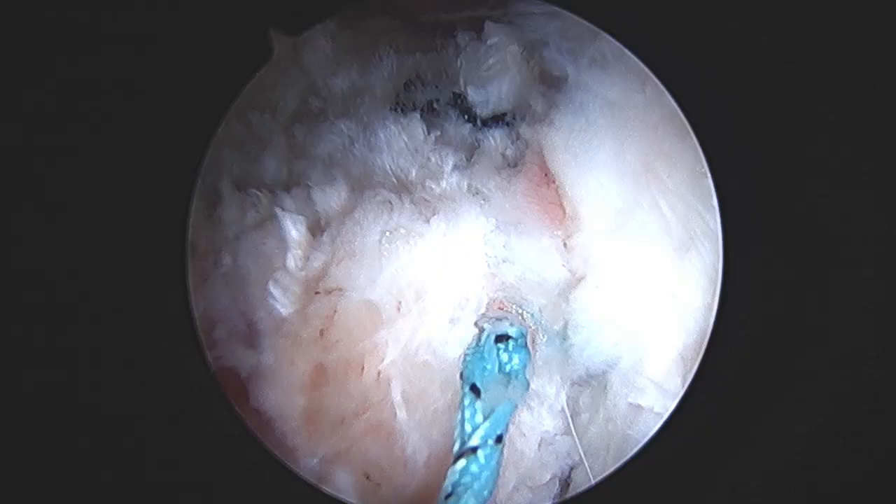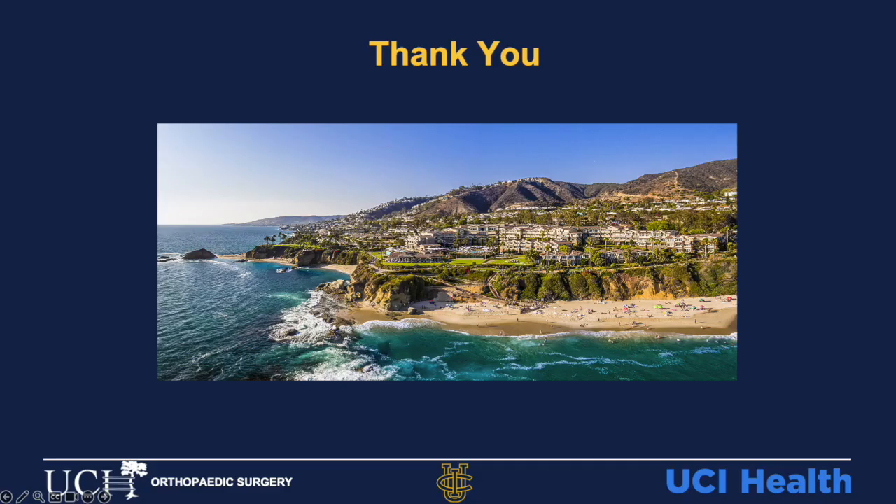After the capsular closure is complete, the lateral wound is irrigated and closed in a layered fashion. Thank you for watching.